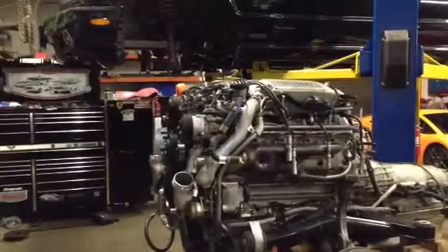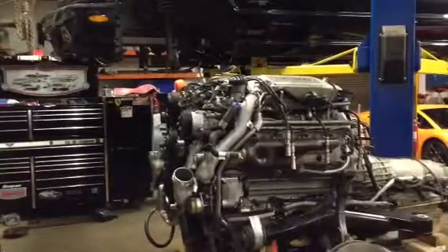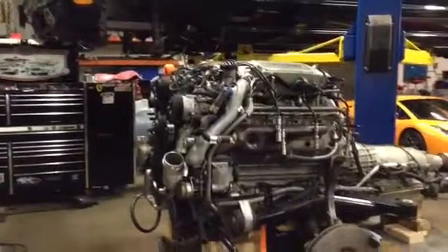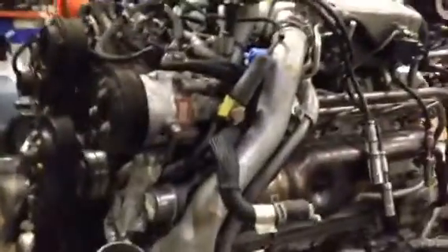2002 Bentley Arnage T, 6.75 liter twin turbo. I'm going to do a compression test on this engine prior to installation.